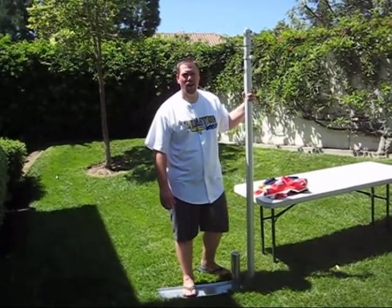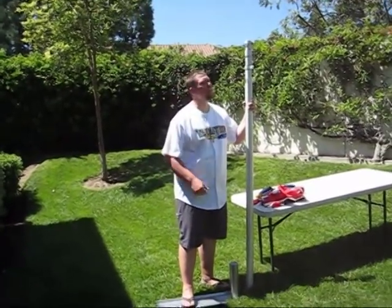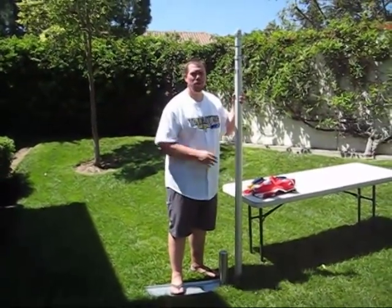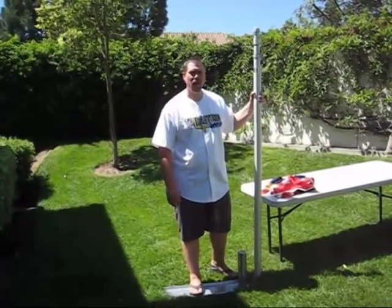Hi, this is Dave with tailgatingideas.com, coming to you with another product demonstration and review. This one is the Uncommon USA 20-foot telescoping flagpole.